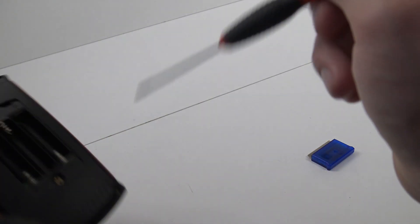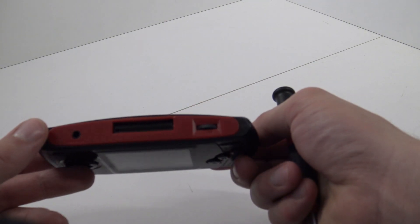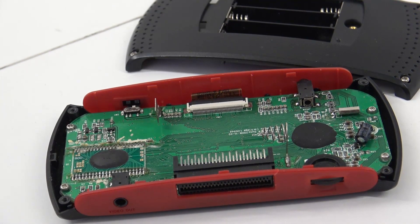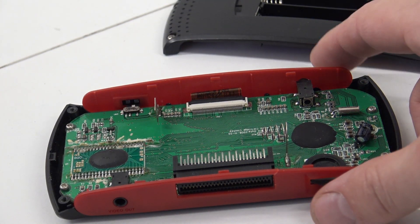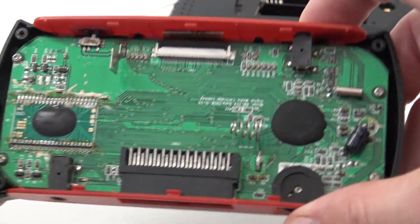I've noticed there are four screws. I'm guessing we need to unscrew these and it's going to pop open. I have removed the cap and this is what we're going to get — it's not much. It's just a basic mainboard.